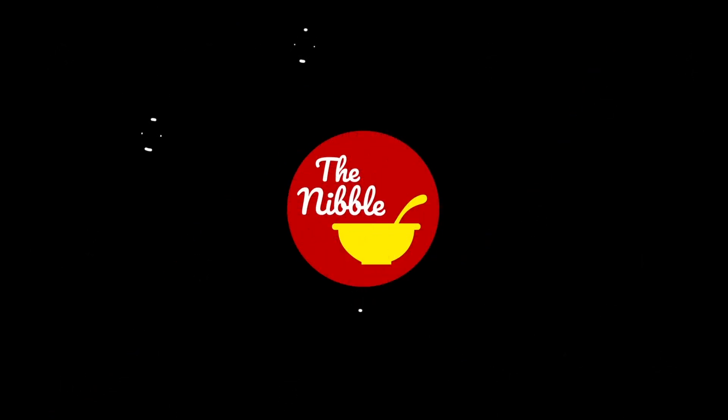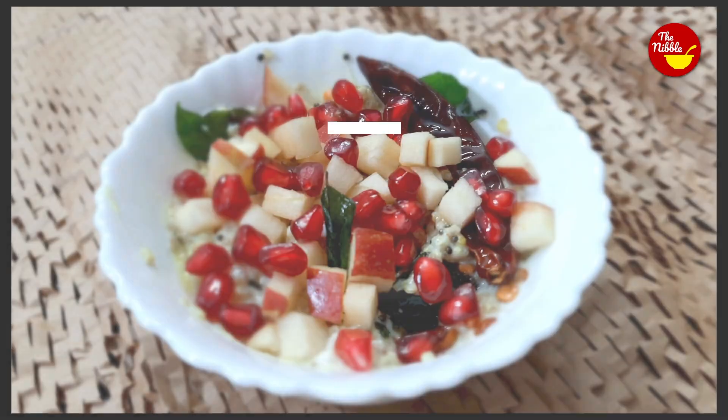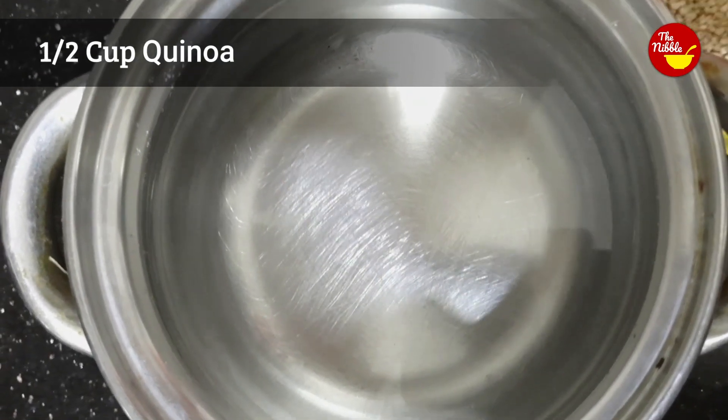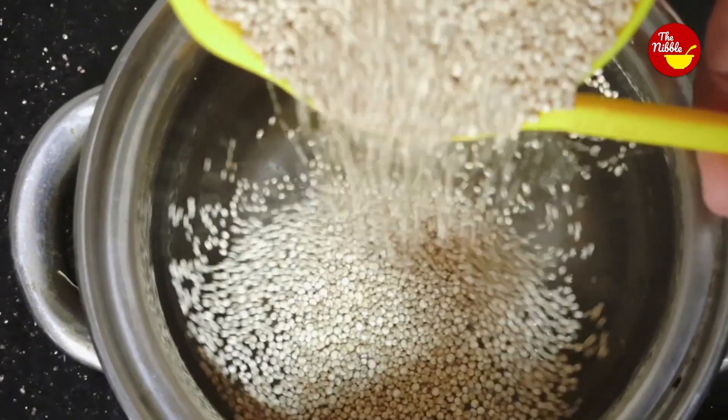Hello everyone, welcome back to the Nibble Bowl. Today I'm going to show you a curd quinoa recipe. It's a simple and healthy recipe — you can have this for dinner or lunch. So let's get started.